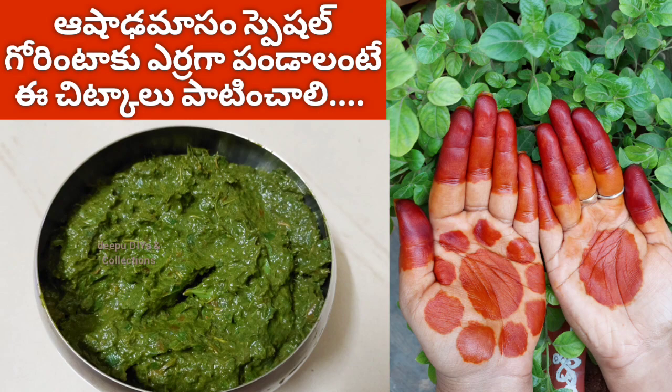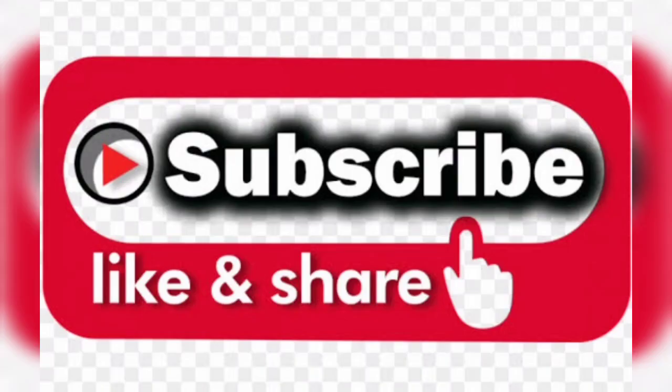If you like this video, please like and share, and subscribe to our channel.